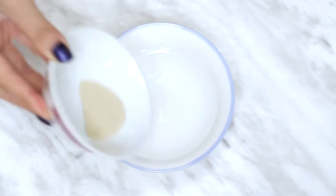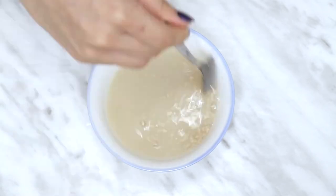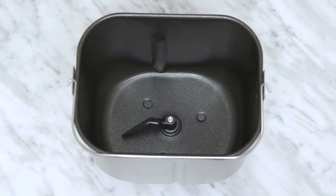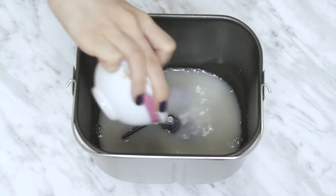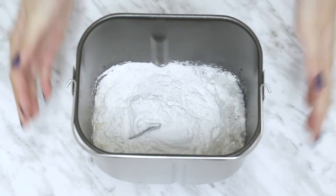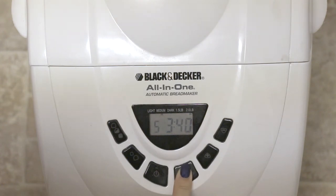First we need to make the dough since that takes the longest. I'll leave the recipe I used down below, but pour your yeast into some warm water, mix it, and set it aside for a few minutes to activate. I'm making this in a bread machine, but if you're making it by hand, mix together the ingredients as you add them. Into the machine I'm adding the yeast mixture, sugar, salt, and the flour. At this point you knead it by hand and let it prove, but I'm letting the bread machine do everything for me because I'm lazy. Not sponsored, but if any bread company wants to sponsor me, I would love to have my own bread machine.